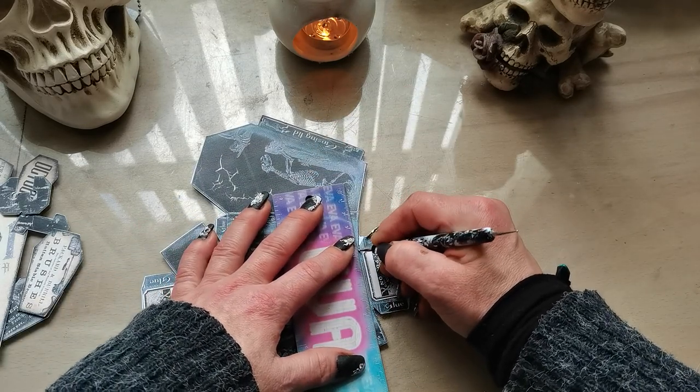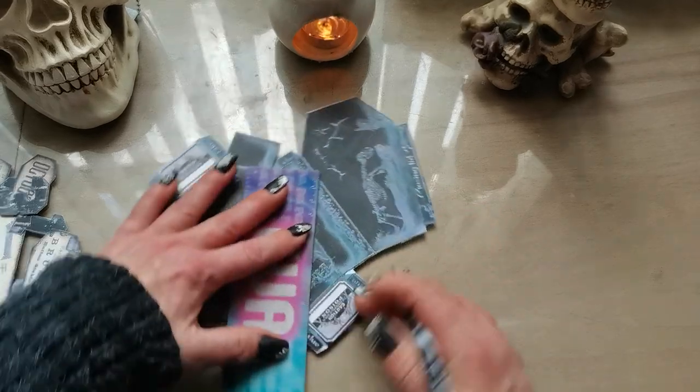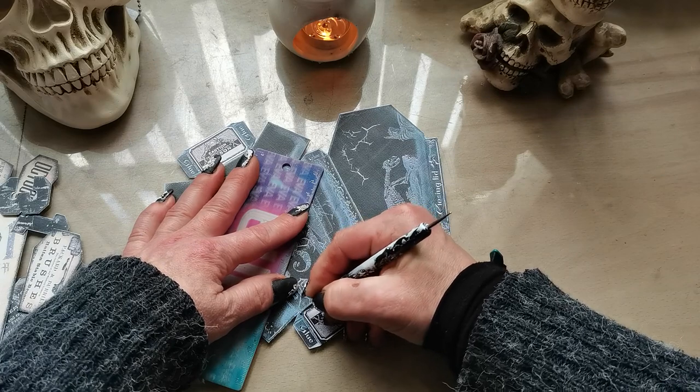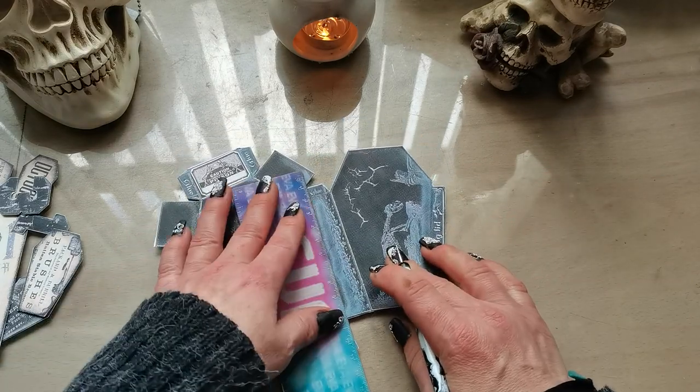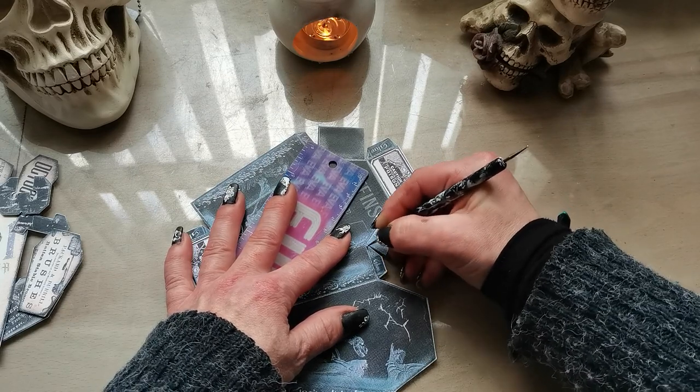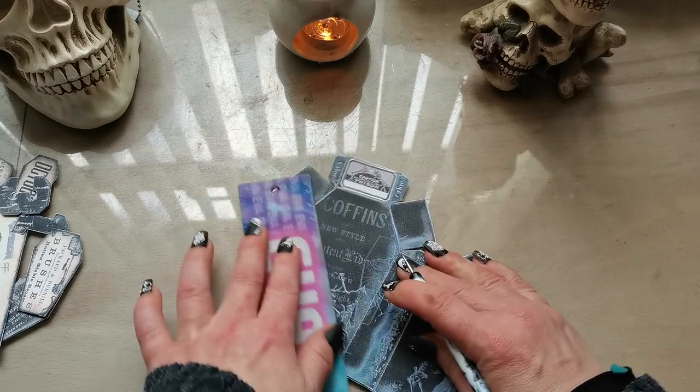Every single line I'm going to score with this, also these small lines for the folds, to make sure that putting together this mini box will be easy for me.